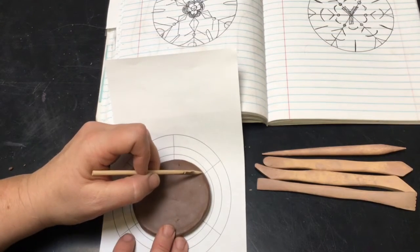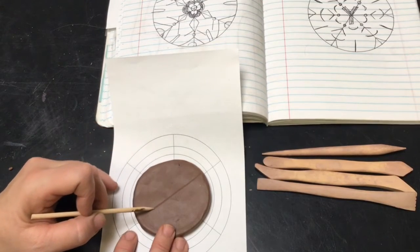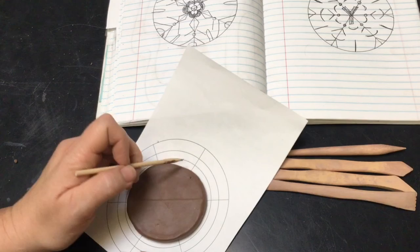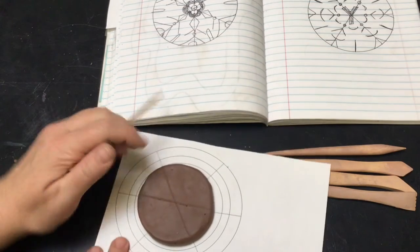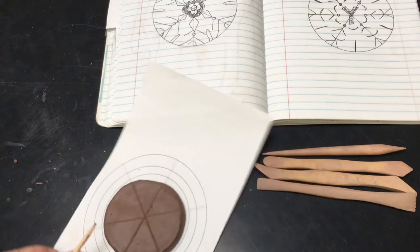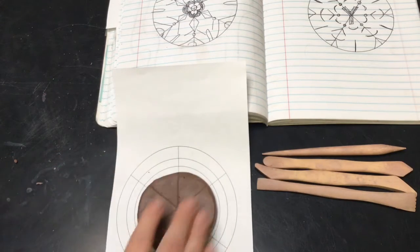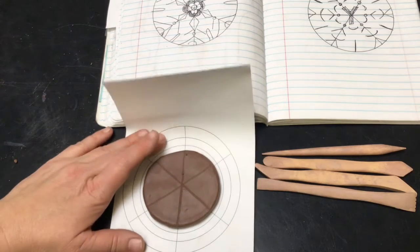Use this as a guideline to draw your line. I'm going to start here, going very lightly, and I want to go to the other line over here. Then I can rotate my clay to make it easy for me to make my marks. The whole goal here is to work on evening out the spaces so that the snowflake looks symmetrical.